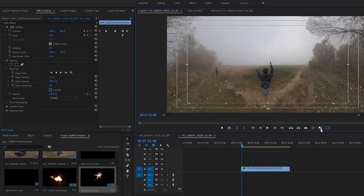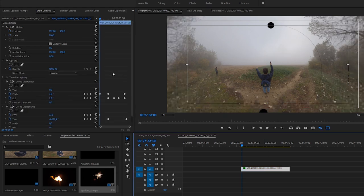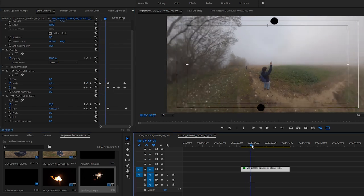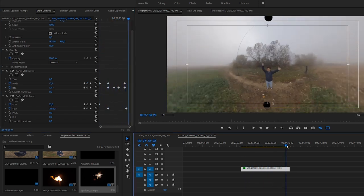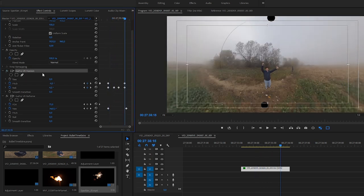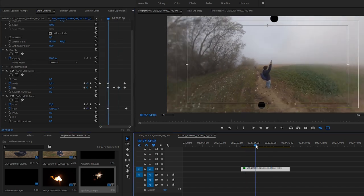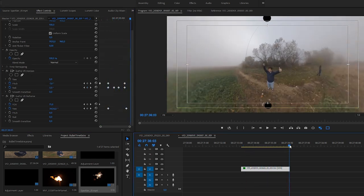I have already imported my RAW INSV file into Premiere and made some basic corrections, like slowing down the video, setting up center points, and fixing horizon line issues, just like you could see in my previous tutorial. And now I add a sparkler effect to give a meaning to this hand position and the handle in my hand.